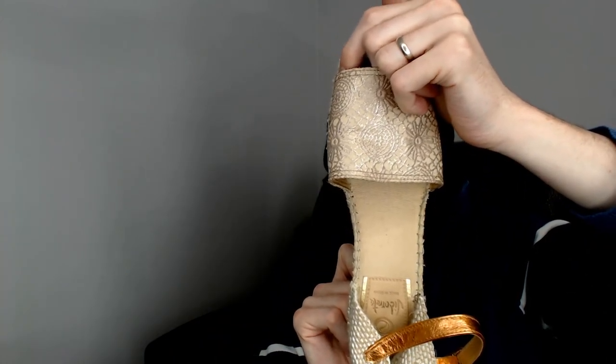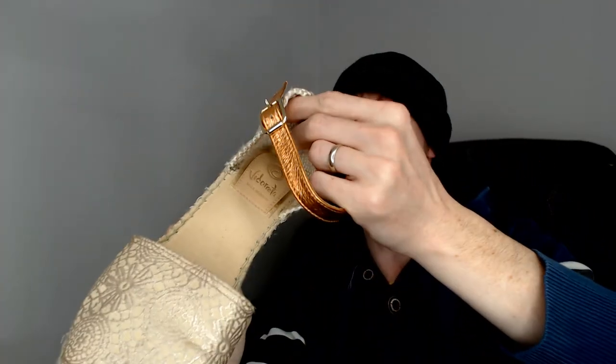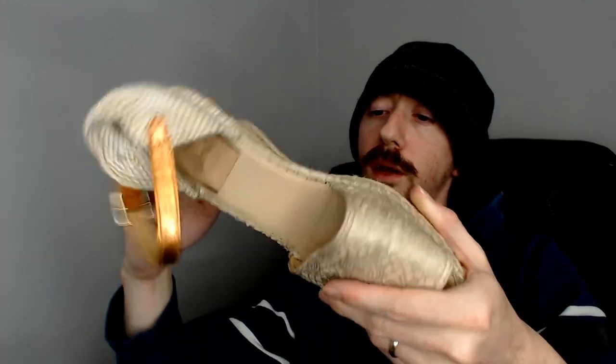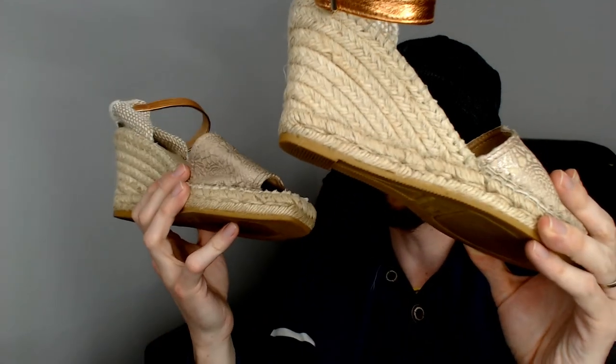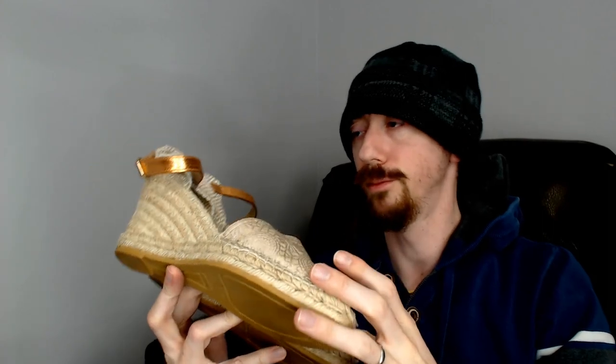The last pair are Vitoretta — made in Spain, size 39. They're a pair of open-toed mules with a cloth strap around the ankle. Another brand I haven't heard of, but it's a nice open-toed mule that's great for the warmer months, so I'm happy about that.